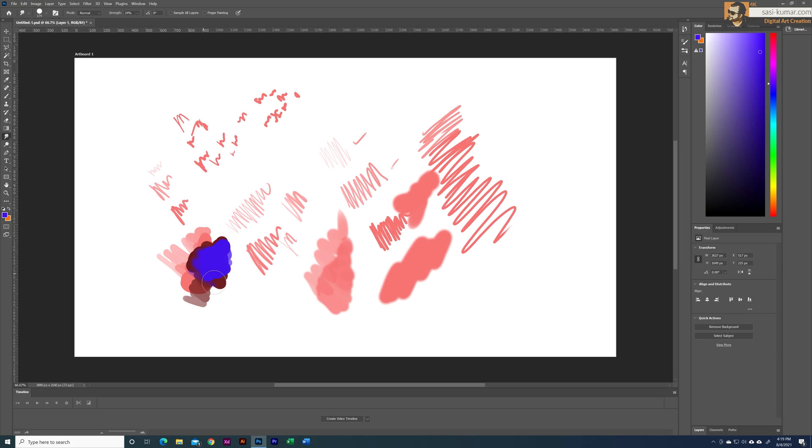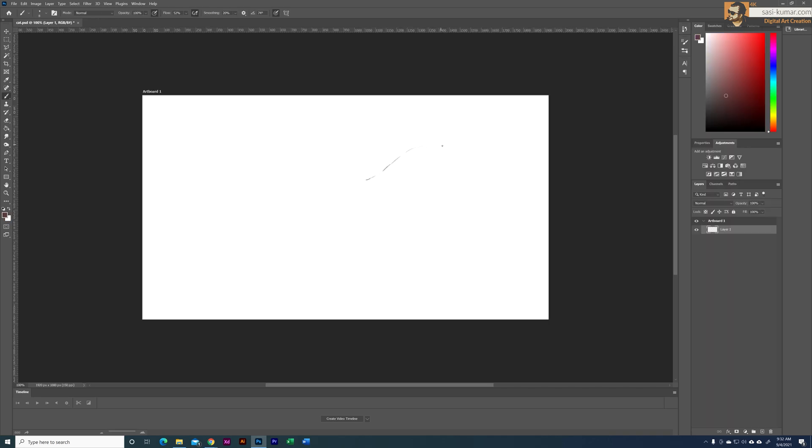When I apply pressure to the blending tool, based on my pressure level the blending and color mixing all change. Once you use this device for a while and get used to it, it will really save a lot of time and you can create super cool artworks using Photoshop or any other tools.